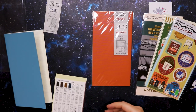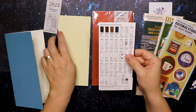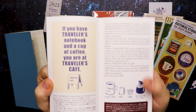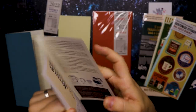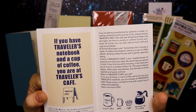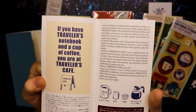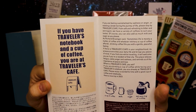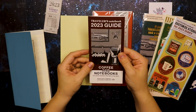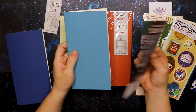With the traveler's notebook there's an item list and there's also a little story here if you'd like to read it: 'If you have a traveler's notebook and a cup of coffee, you are at the traveler's café.' I'm going to keep this card as well.